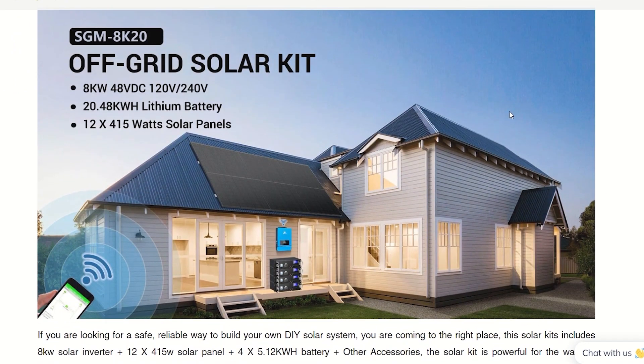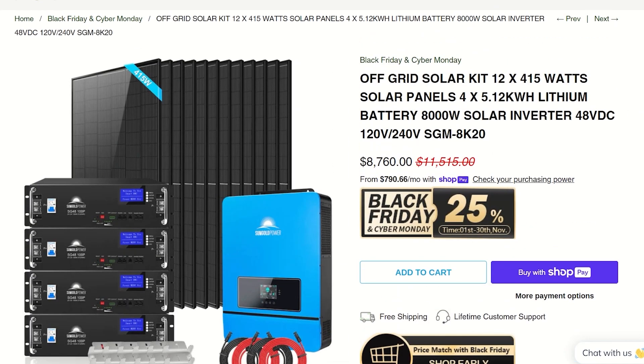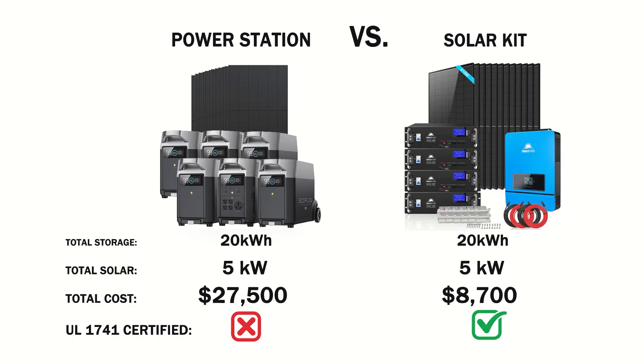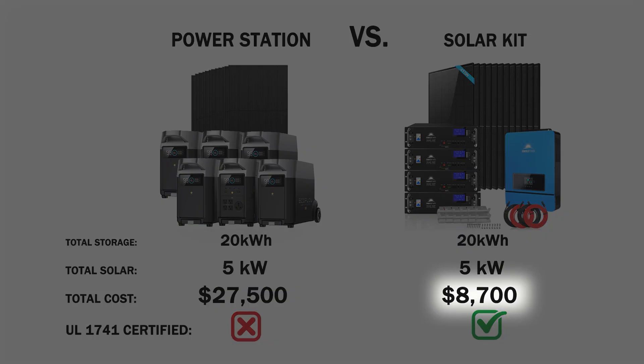Here we got the off-grid solar kit from Sungold Power on sale right now with the same amount of battery storage, inverter, and solar panels for a total cost of only $8,700. The EcoFlow — same system, same capabilities — is $27,000, versus the DIY at only $8,700.